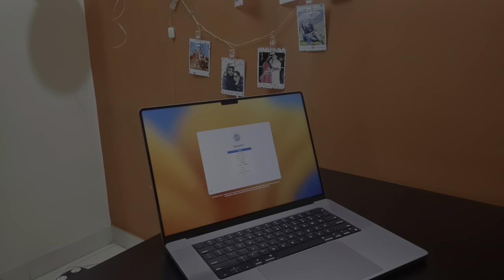Well, that wraps up our unboxing and first impressions of the Apple MacBook Pro M2. This beast of a machine with its 12-core CPU, 19-core GPU, 16 GB unified memory, and 512 GB SSD storage is truly a powerhouse. The 16-core Neural Engine, the stunning Liquid Retina XDR display, and the versatile port options make it a dream come true for professionals and creators.